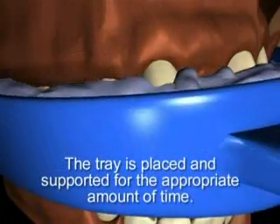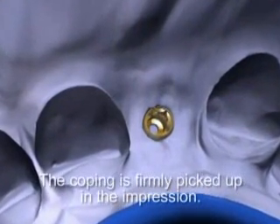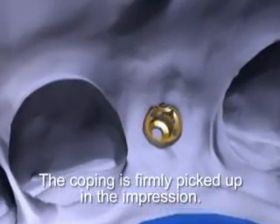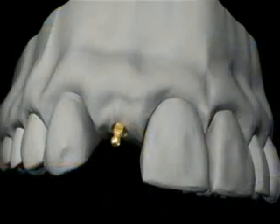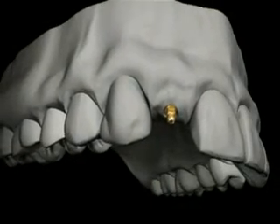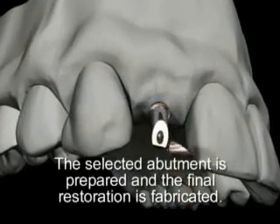A monophase impression material is appropriate for this procedure. The tray is placed and supported for the appropriate amount of time. The final impression is removed and inspected — examination reveals that the coping has been firmly picked up. Milo laboratory analogs are inserted into the impression copings, the working model is poured up, and appropriate Milo cement-over abutments are chosen for the restoration.